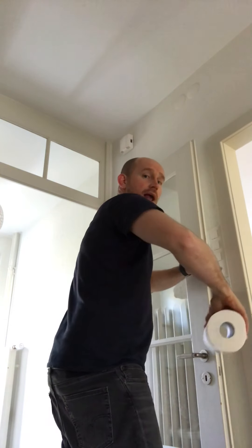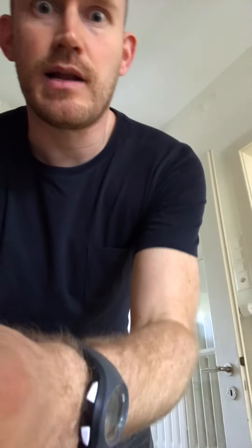Key technique: number one, that grip. Number two, get your elbow high and slightly to the side — the higher the elbow, the more you can flick it up. And the last killer point: you've got to go for it, don't be shy. If you go weak, the ball will just go down or straight back.